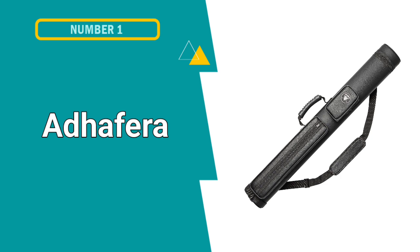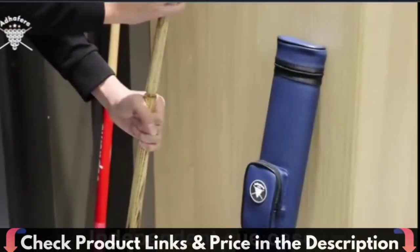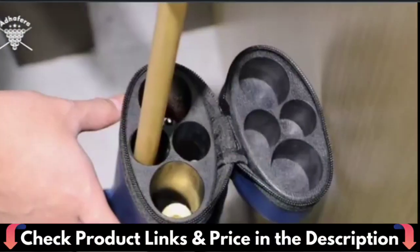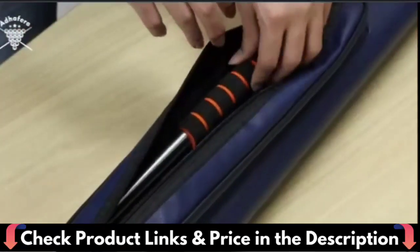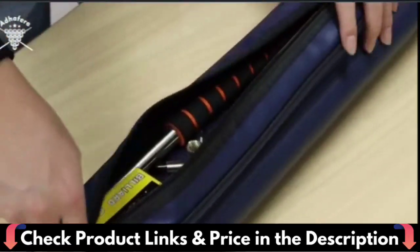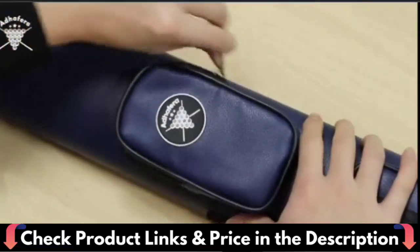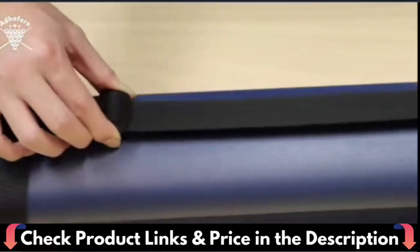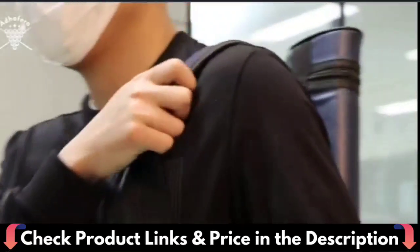Number 1 in our list is a Daphira Pool Cue Case. The 2x2 sturdy carrying pool cue case protects the cue stick and keeps it from deformation, dampness, and scratches. The surface of the pool stick case is made of artificial leather, which is durable and waterproof. The inner oval divider tube is made of foam sponge, which is light and strong. The inner side is lined with suede to prevent friction damage to the pool cue, and the bottom has soft padding to cushion the impact of the cue stick falling in.